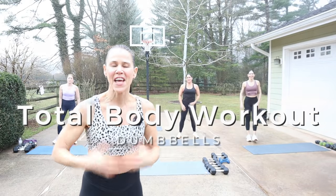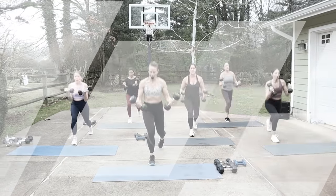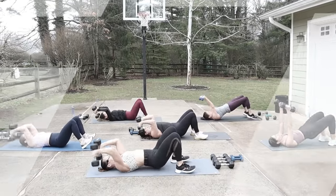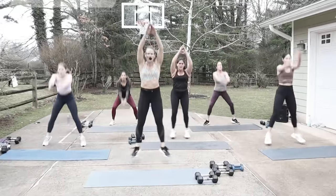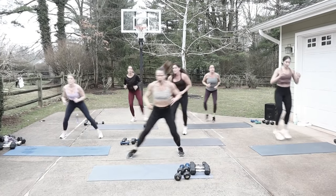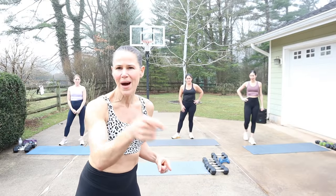Hey guys, what's up? Welcome. Today is a total body strength cardio workout. You're gonna see four blocks of work today. We're gonna be doing compound movements and three moves to make it more of a tri-set. Then we're gonna throw in one minute of cardio where we do 30 seconds of one move and 30 seconds of another move. Then we're gonna go back and do a repeat. Equipment today is a range of weights, a mat, and your amazing body.